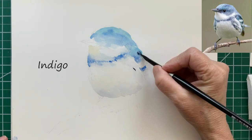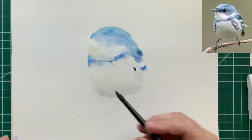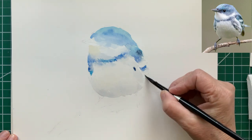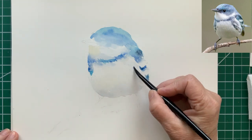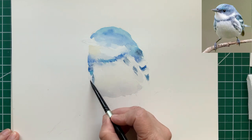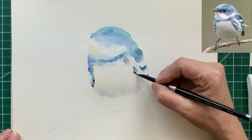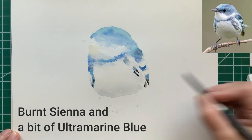The darkest spots on the bird are represented with indigo, which is a very dark blue, almost black. So basically what we're doing is we're building this painting up in layers. The first layer is just getting in the major shapes, and then we go back and add details of the markings on the bird using a mixture of indigo, cobalt blue, cerulean blue, and ultramarine blue.